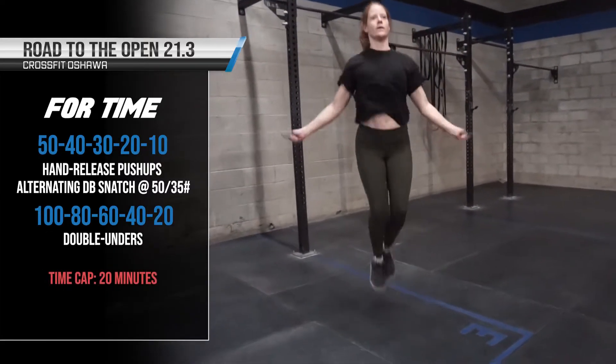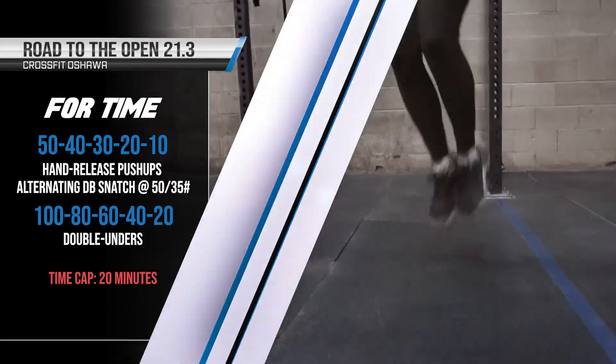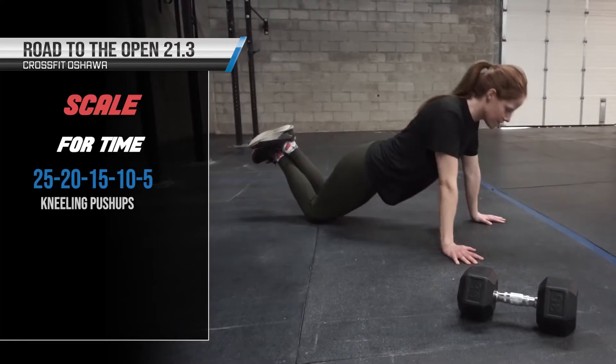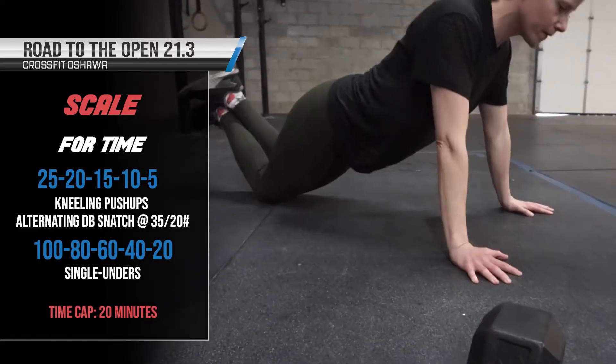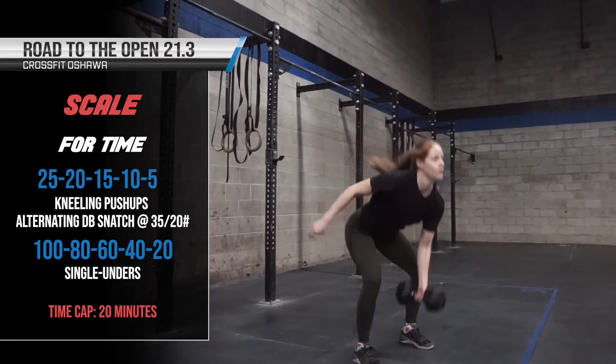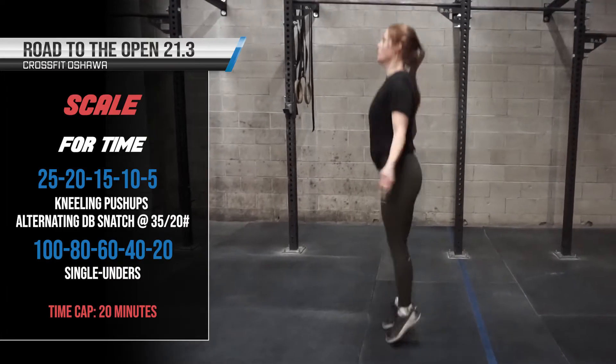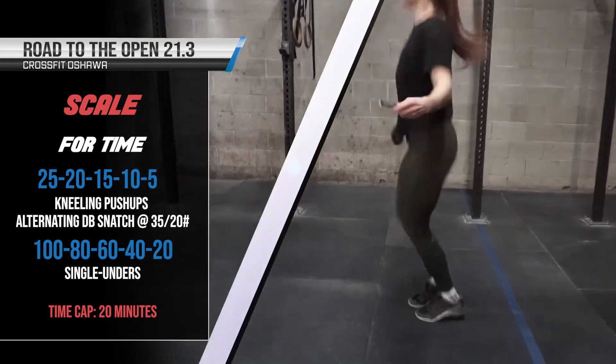So we've got a triplet. We go 50 hand-release push-ups, 50 alternating dumbbell snatch, 100 double-unders, then 40, 40, 80, and so on until the final round of 10, 10, 20. The double-unders are always double the other rep counts.